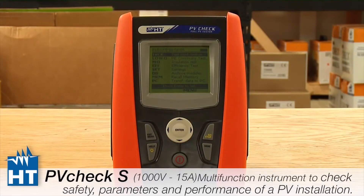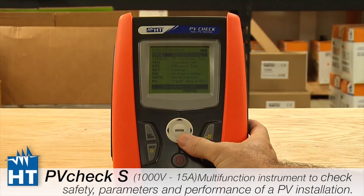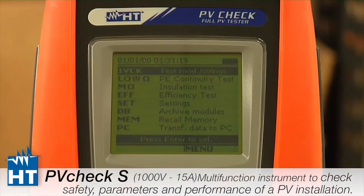This is how the instrument will look when you first start it up after taking it out of its box. This is the landing page — what you'll always see when you power up: the menus. The first four are tests that we do with the PV Check. The first one is called IV Check, and this is the test you'll be doing most of the time. It tests open circuit voltage and short circuit current, and this is the one that really tests to the standards.